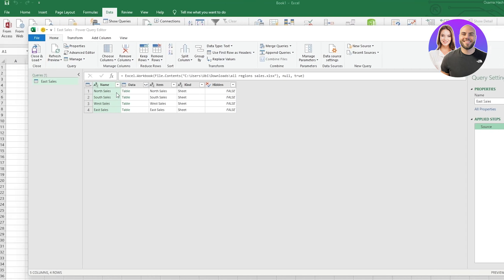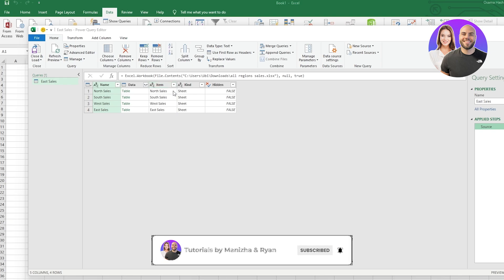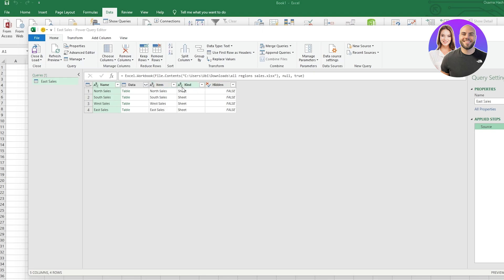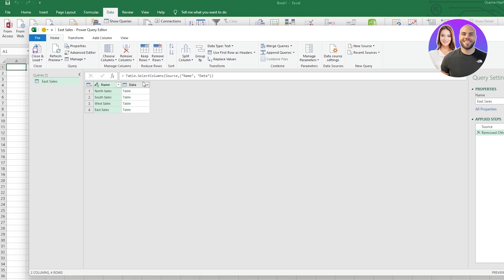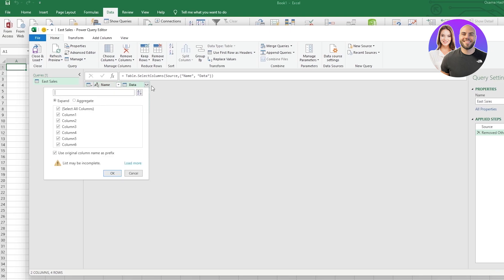What you need to do is remove all of those applied steps — we're going to be left with the main data itself. You can see right here: North Sales, South Sales, East Sales. We have our date data table, items, kind, and sheet. We don't want all of those — we just want the first two. So click on Choose Columns and select only the name and the data columns, then click OK.